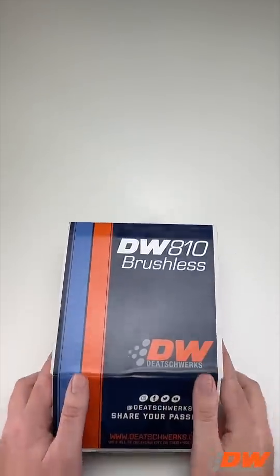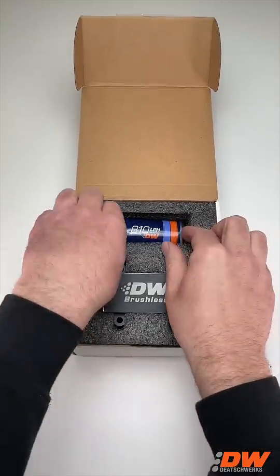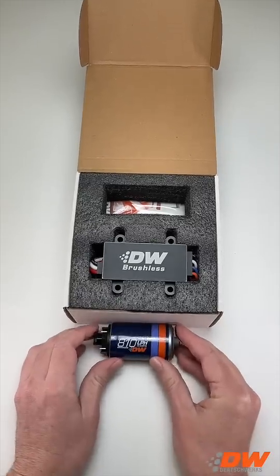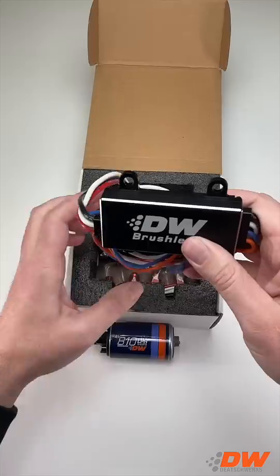In this video we'll be taking a look at the DW810 brushless fuel pump. The DW810 fuel pump solution offers a compact design with a flow rate that is twice as much as other in-tank pumps. It eliminates the need for running multiple pumps and simplifies the process while enhancing efficiency.